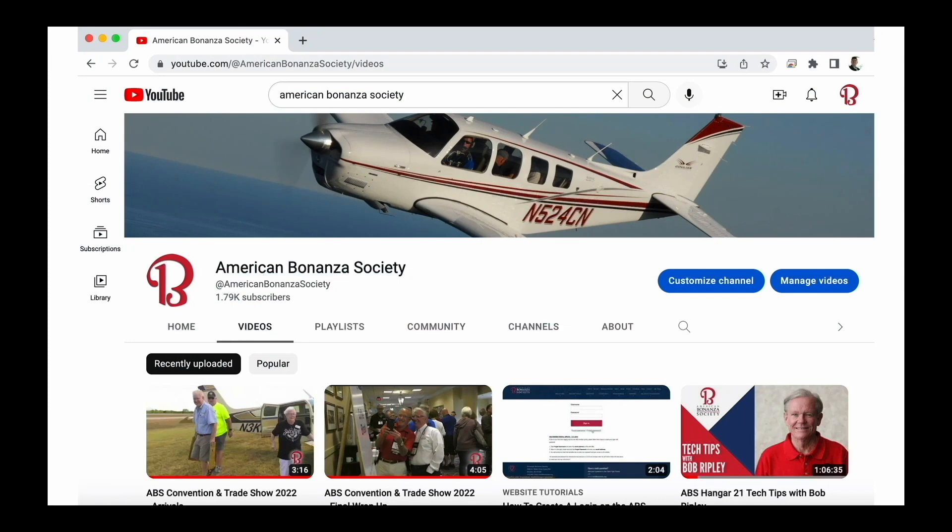Don't miss another edition of The ABS Hangar. Subscribe to the American Bonanza Society YouTube channel. We'll see you next time in The ABS Hangar.